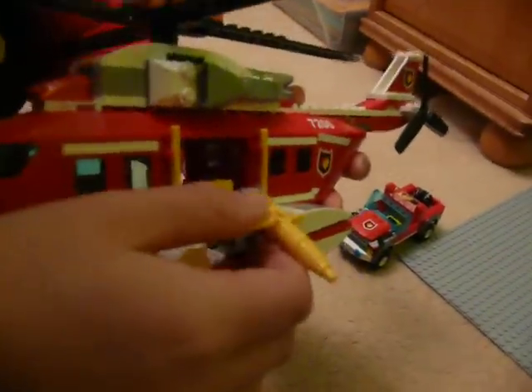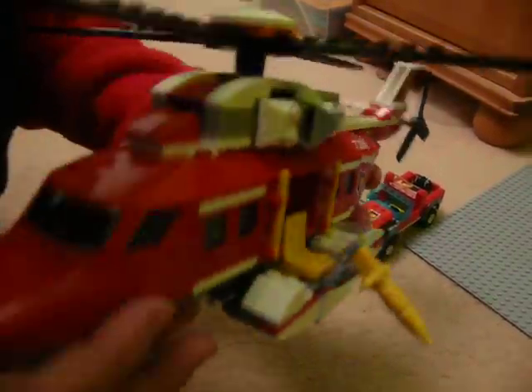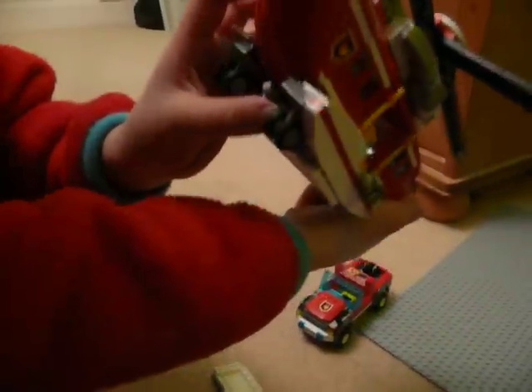As you can see, it's got the water squirter thingy here. I'm not sure where the bucket is for it, but the bucket hangs on this bit here.